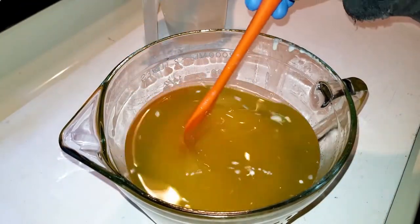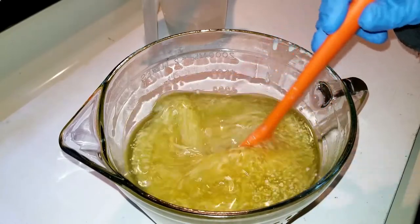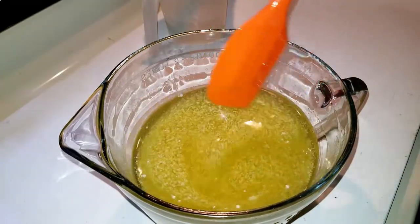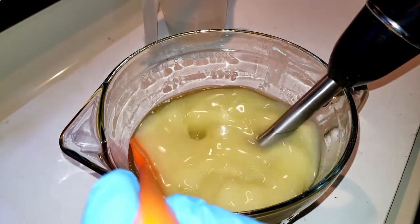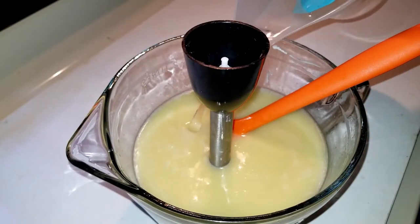This is a pretty accurate baby powder smell. How in the world do they do it? How do they make something that is not the thing and make it smell like it? Here's our lye water — just lye water, nothing else in it.